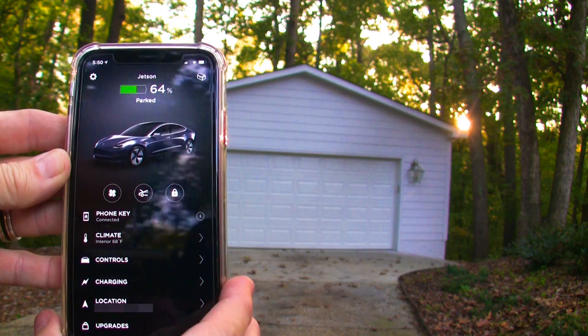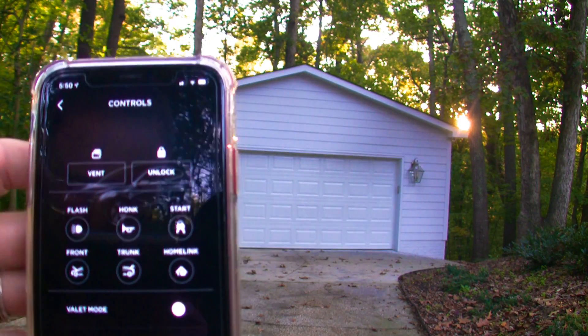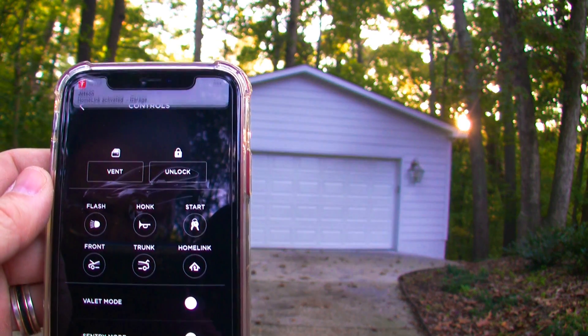First, open the Tesla app and go to the controls page. There you can see that the button is located on the third row on the bottom. Press the button and in a few seconds the garage door should open. Obviously this will also work for closing.